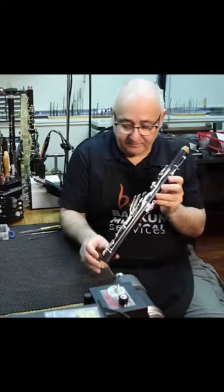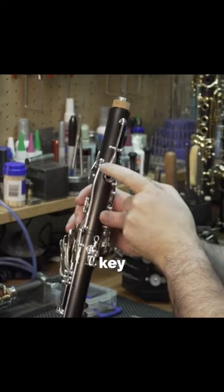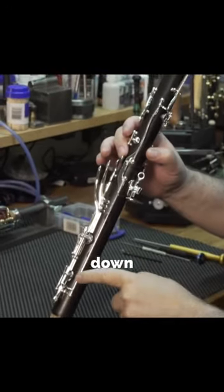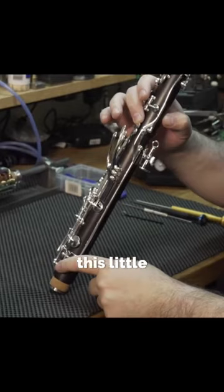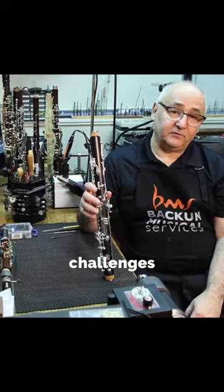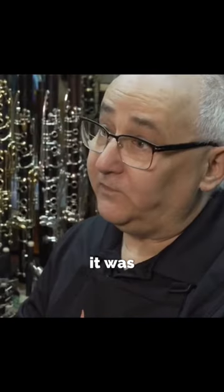The low F vent mechanism runs from the register key down through the lower register to the very bottom of the lower joint, activating this little key. The purpose of it is to deal with one of the design challenges that has been inherent in the BAME clarinet design since it was introduced.